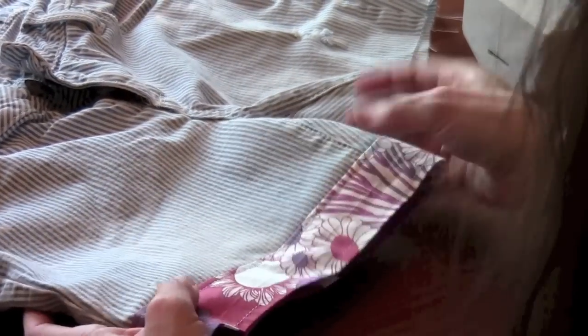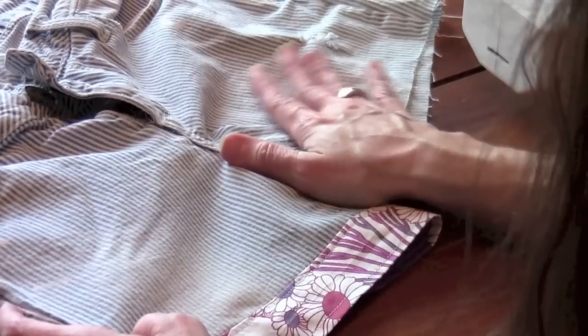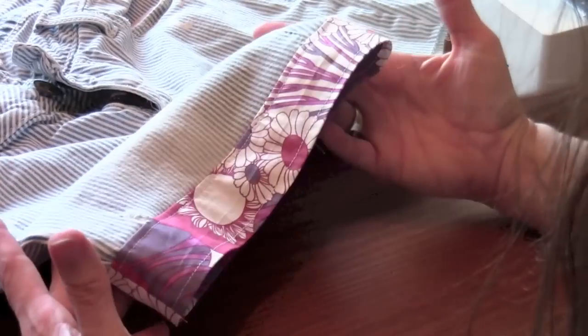That is how you do your little springtime cuff. Everything you did here, go ahead and do on your other one. Thank you for watching and happy sewing!